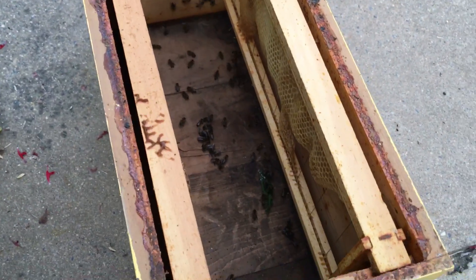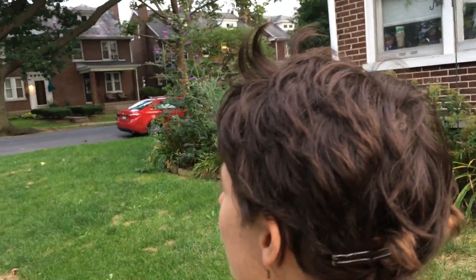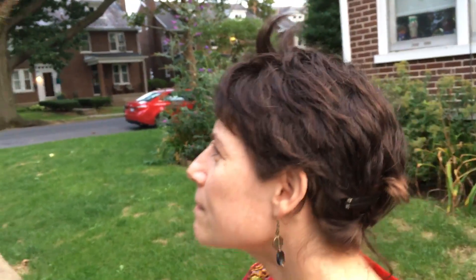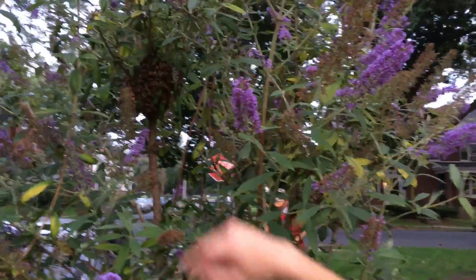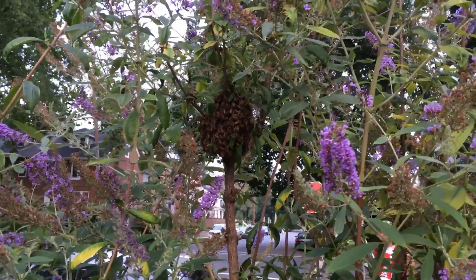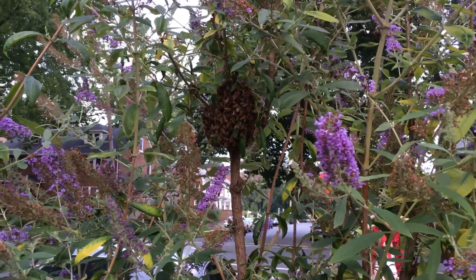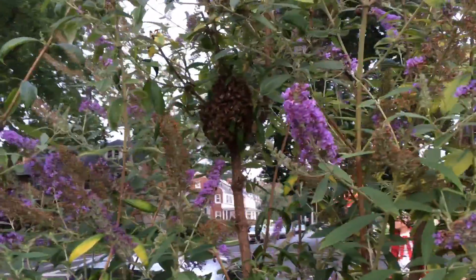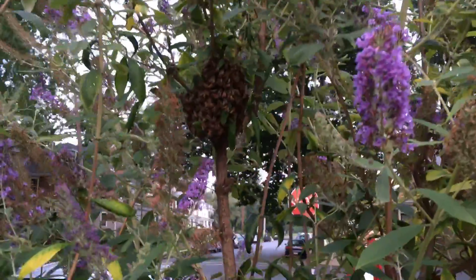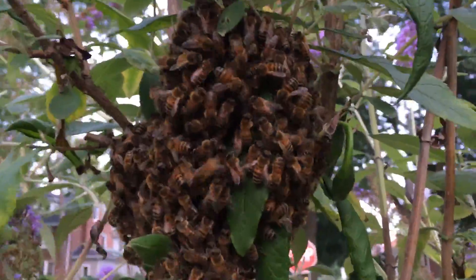Then they're going to tell their sisters. You can see a couple that are already starting to waggle. Can you see this bee on the surface — how they're waggling their butt a little bit? There's a little dance. That dance means, hey guys, I've got a really good place, I've got a really good spot. And soon that message will start to carry to everybody else in the swarm. That's how they're communicating. They shake their bum.